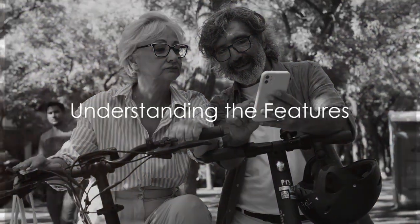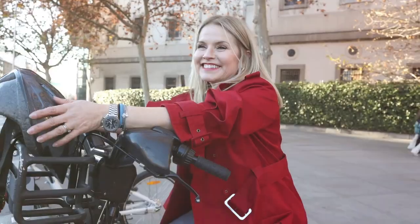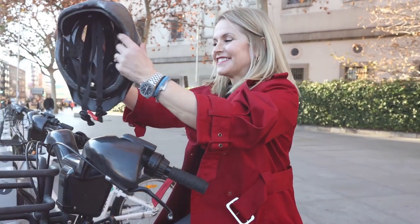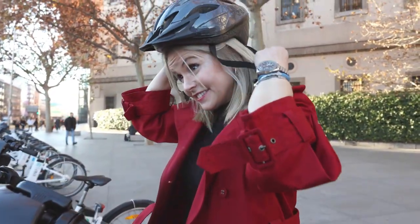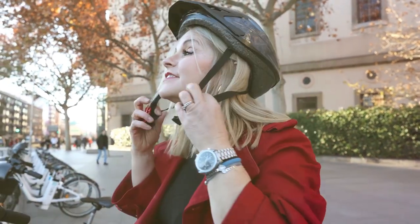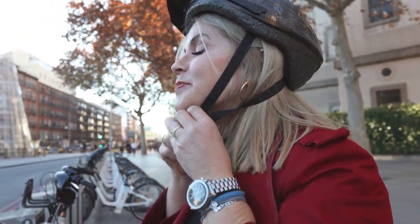What makes a good e-bike for seniors in 2024? This year, as technology advances and the e-bike market expands, it is becoming increasingly important to understand what to look for when selecting an electric bike designed for seniors.